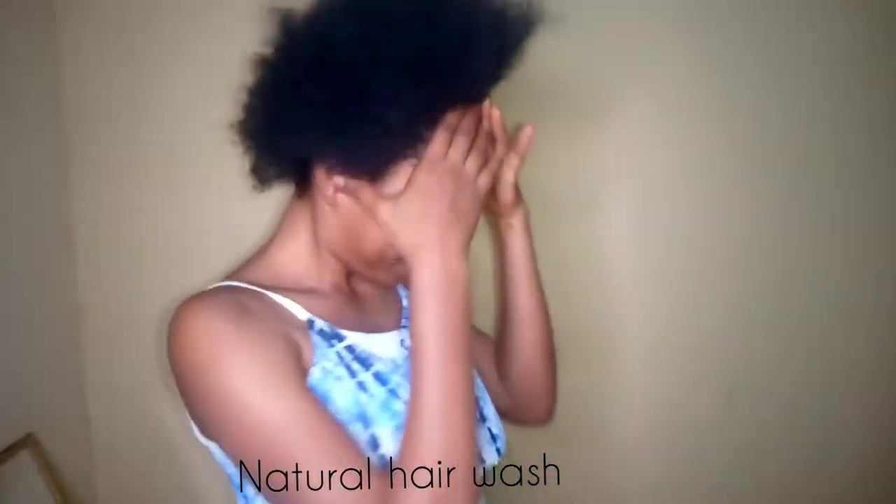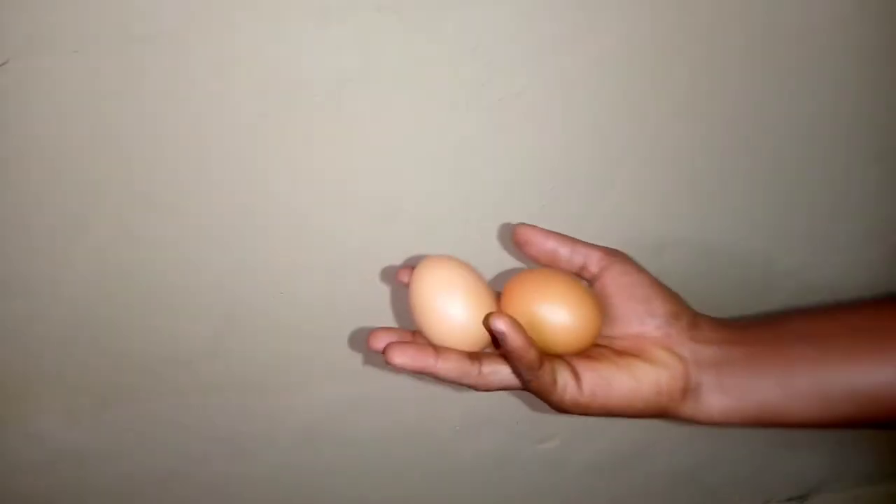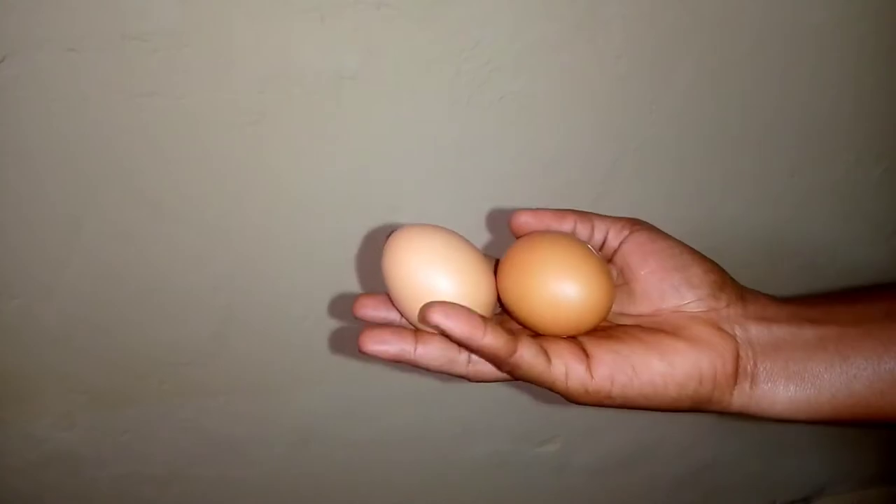Hey guys, you are welcome back to my channel. Today I'm going to be showing you all how I do my natural wash day, so stay tuned and don't go anywhere.